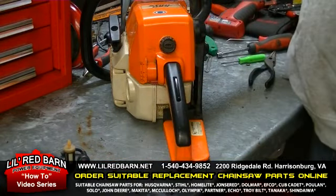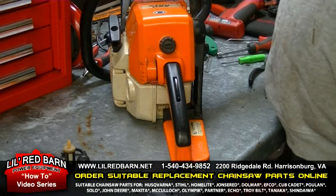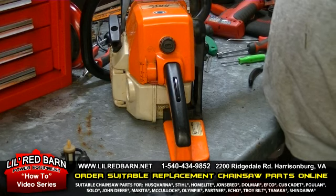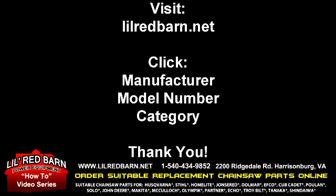You have successfully replaced the fuel line on a Stihl 021, 023, 025 — they're in the same family as the MS-210, MS-230, and MS-250 chainsaws. These parts that you've seen today can be purchased at www.lilredbarn.net. Click on there and go to the Stihl chainsaw model; the category will be fuel line and the parts you've seen in this short video are listed there. Thank you very much for watching.